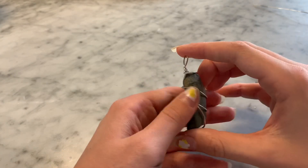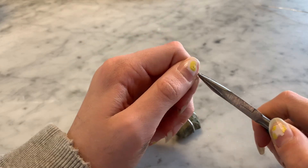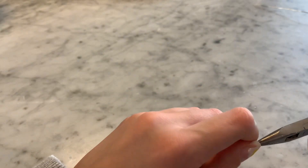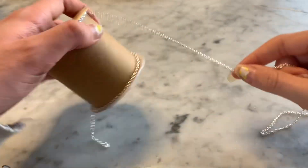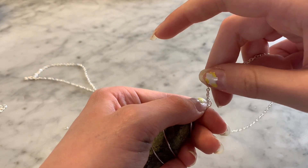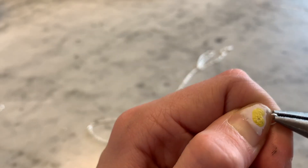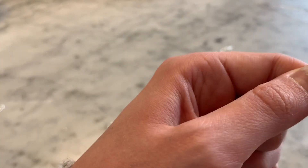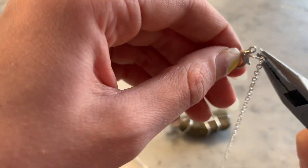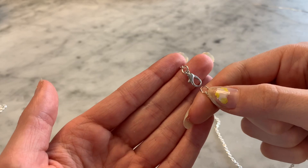This is what it looks like when you're done — I really like this method, it's really easy. Next, take your jump ring and open it up, then put it through the loop of the wire and close it. After that, cut your necklace cord to the size you want and string it through the jump ring hole. Then take another jump ring, open it, put it through the cord, add your lobster clasp, and close it. Repeat on the other side without the lobster clasp, and you're done.